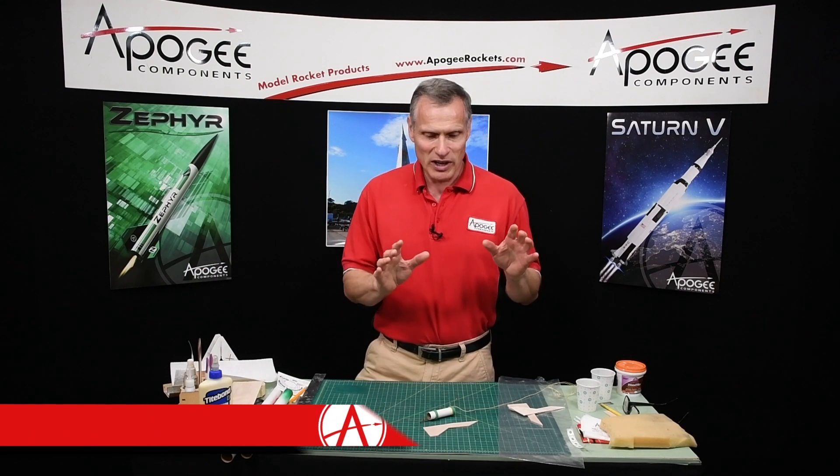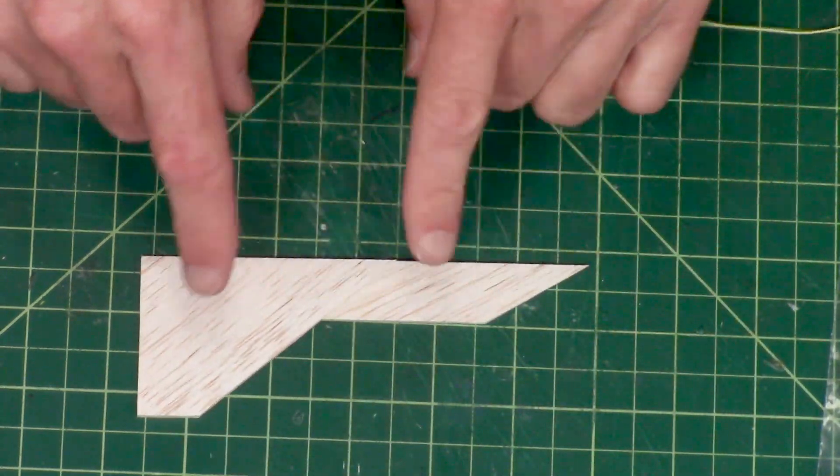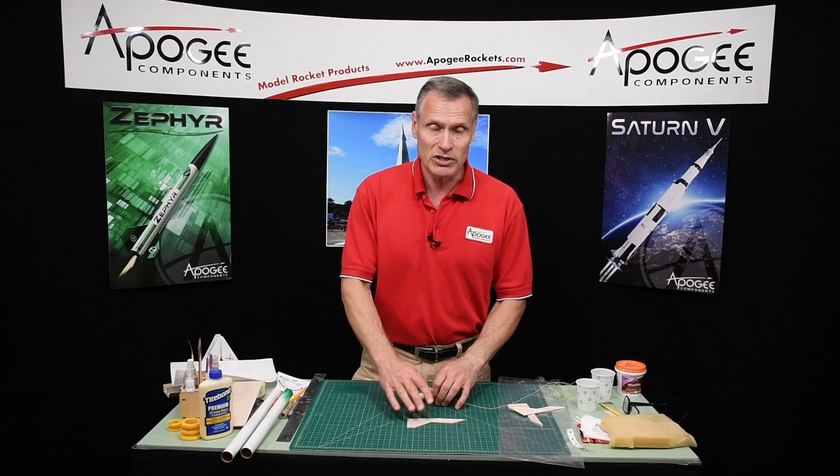Hi, I'm Tim Van Milligan. In the last episode, we had glued up the engine mount and the fin panels together, and now that glue has dried. So our next step is to seal the fins.